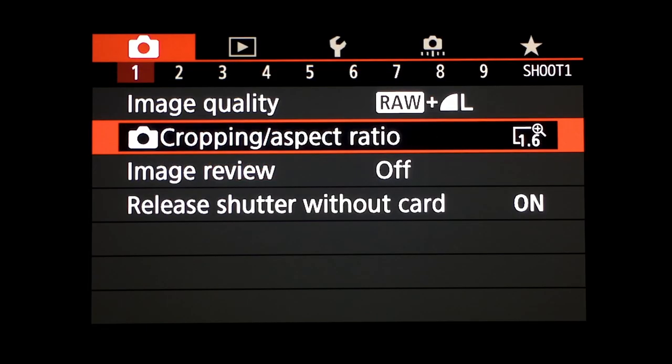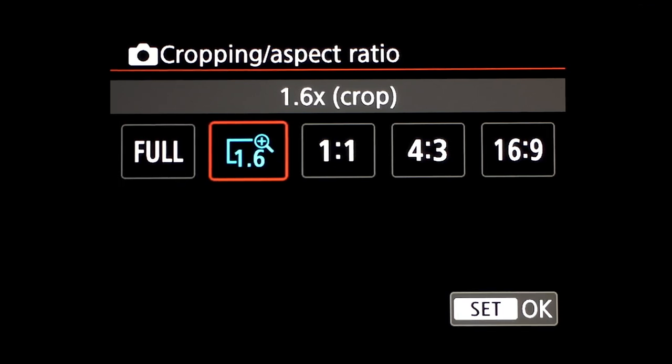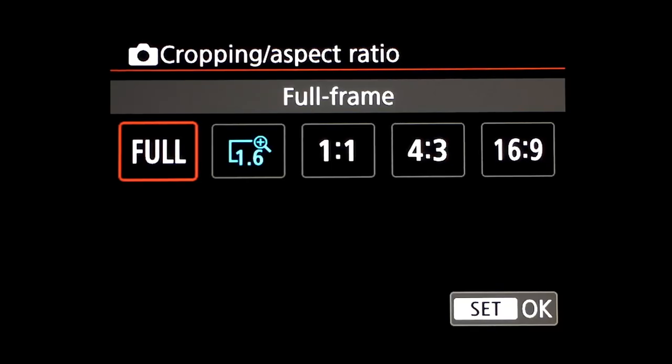If you own third-party lenses like a Sigma 18-35, and you want to attach it to the EOS RP for photos, when you attach it the camera won't automatically go into crop mode. You have to go into menu number one, cropping aspect ratio, and click it to 1.6 times crop. With Canon EF-mount lenses using the adapter, they automatically go into 1.6 crop. I keep it on full frame for the most part — that's why I love the EOS RP, it's a full-frame sensor, and you get that beautiful bokeh with a 1.8 to 2.8 aperture lens.